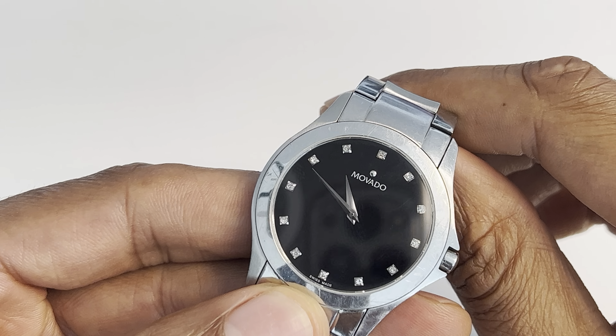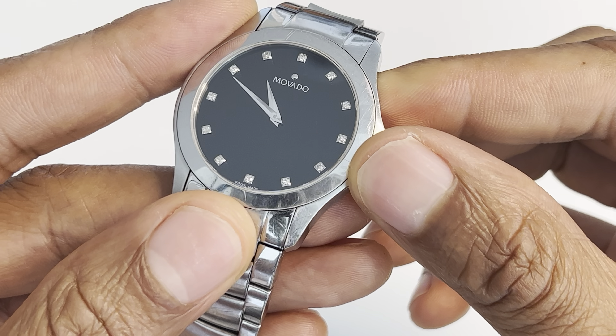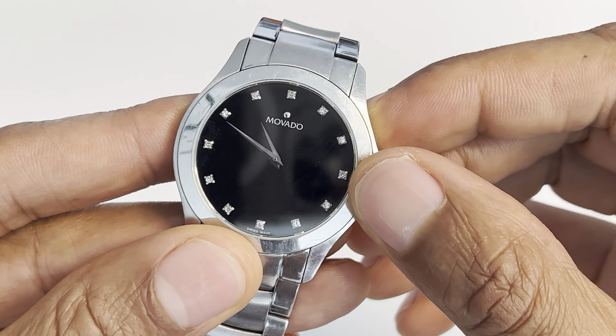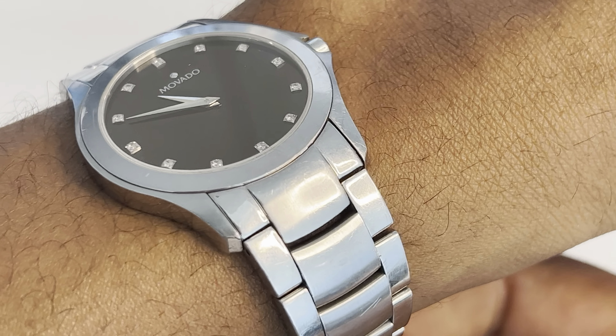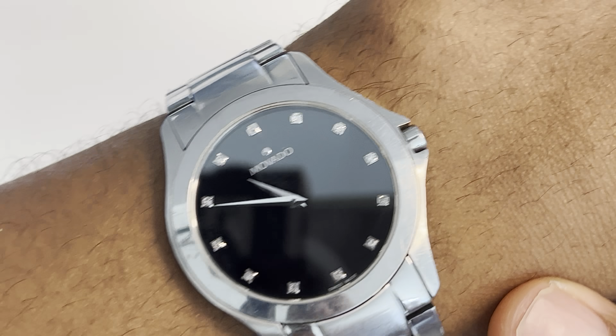Today I'm going to show you how to tell time on a wristwatch. That could be kind of difficult because there are no numbers on a wristwatch, so I'm going to help guide you through it. But before I do that, I'm going to go ahead and put the watch on as if I'm telling the time with the watch on, which most of you out there will probably be doing.